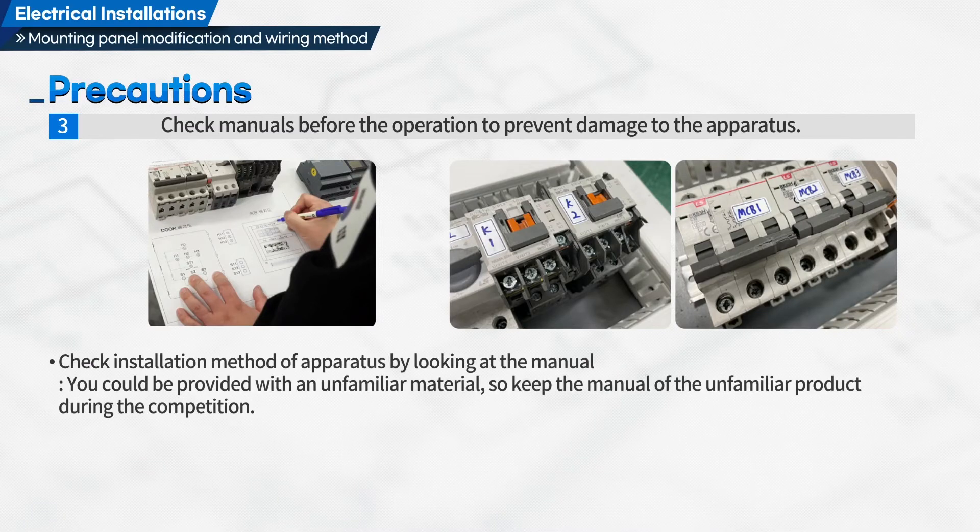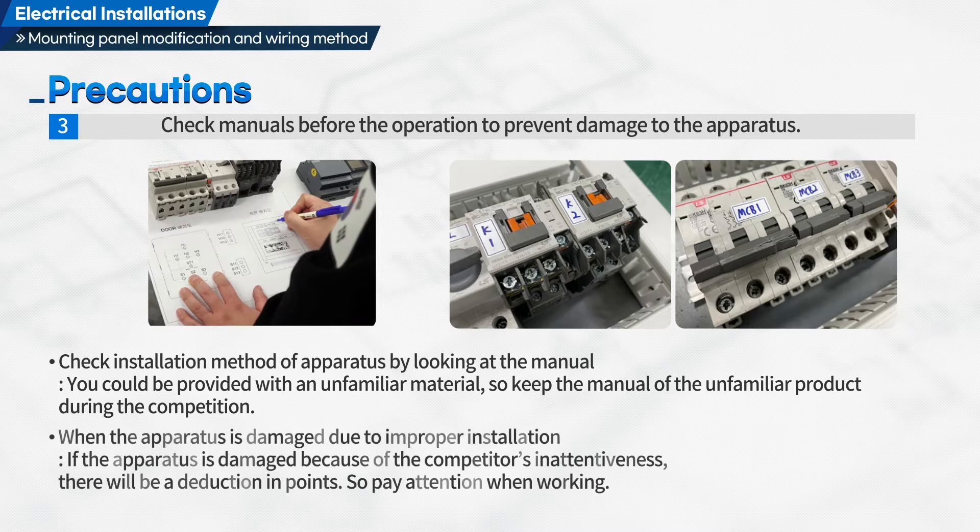Check the installation method of apparatus by looking at the manual. You could be provided with an unfamiliar material, so keep the manual of unfamiliar products during the competition. If the apparatus is damaged because of the competitor's inattentiveness, there will be a deduction in points, so pay attention when working.